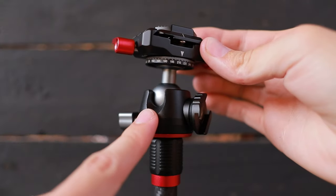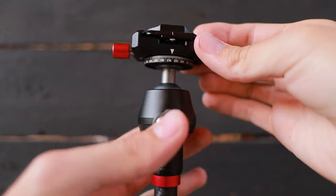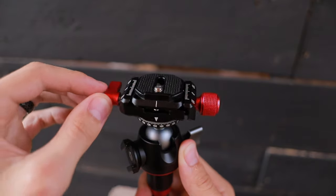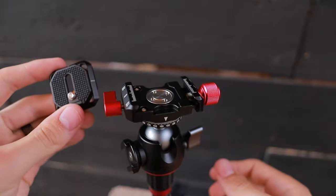At the top of the tripod there's a ball head mount, and on either side there are cutouts so you can angle it all the way down at a 90-degree angle on either side. There's also a swivel mount — loosen this little knob and it can turn all the way around — and on top of that there's a quick release plate.